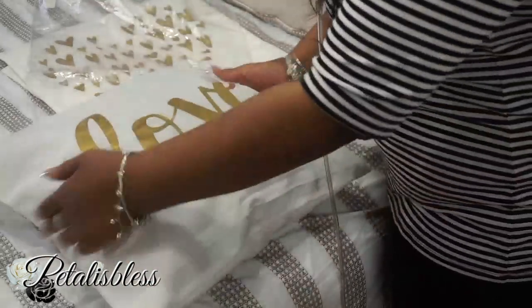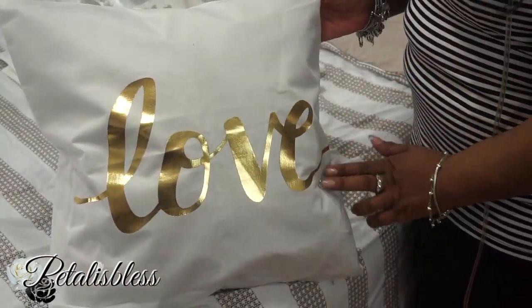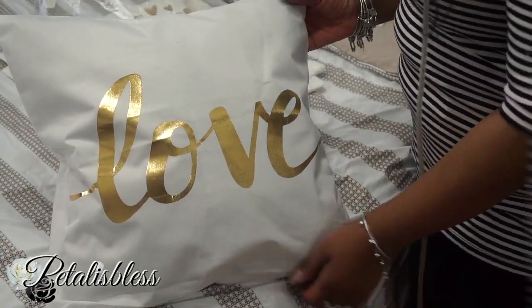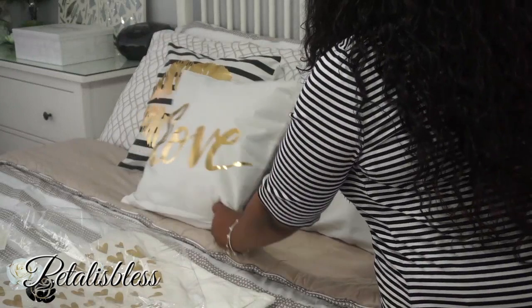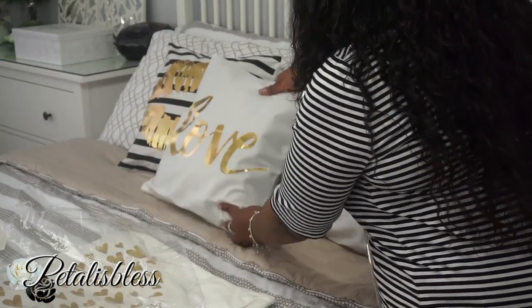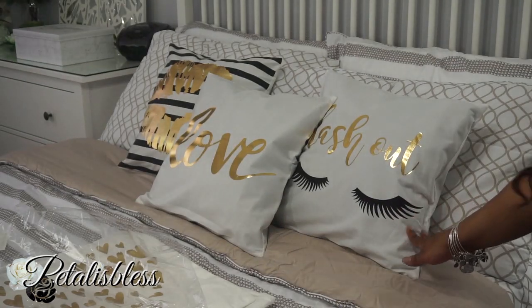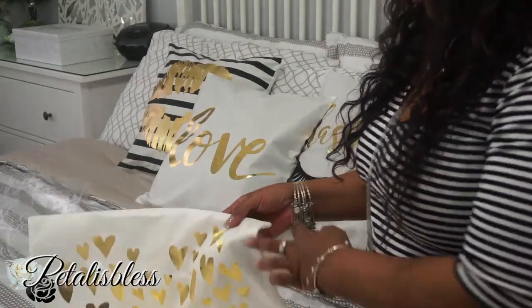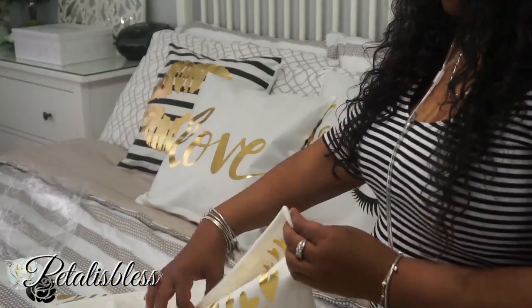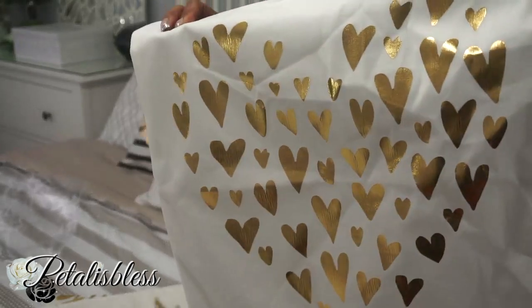There we go, you guys — look at that! No more dreary ugly cushions. We're just going to place them on the bed. Doesn't that look lovely? They have lots of designs — here's a heart one.